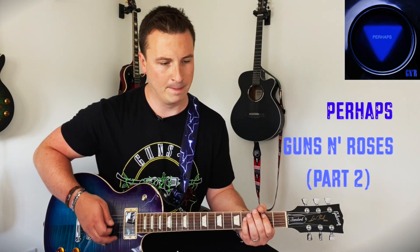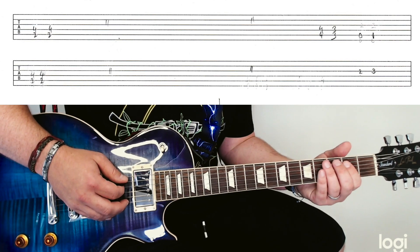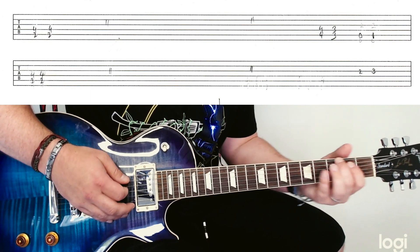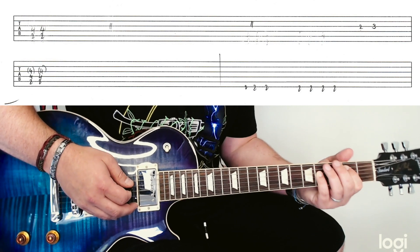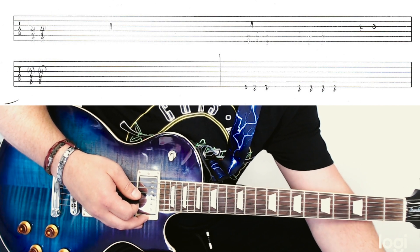We're back on the main riff. There are a few little variations of this turnaround here. It comes round, then we've got this same whole pattern coming up here.